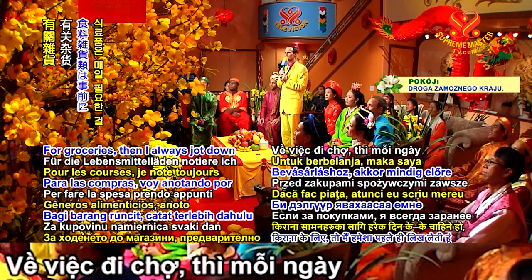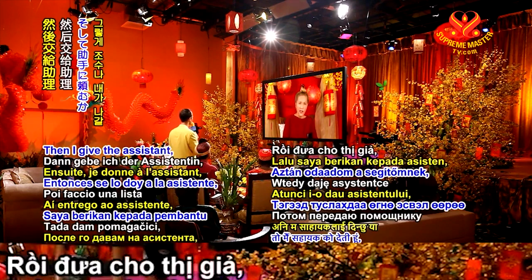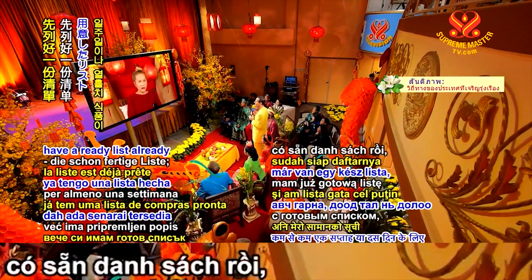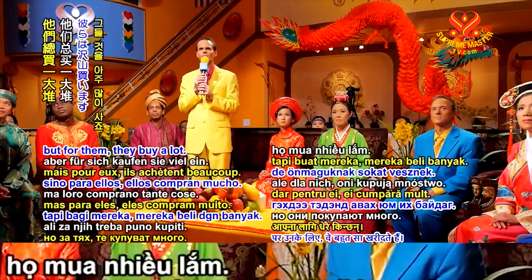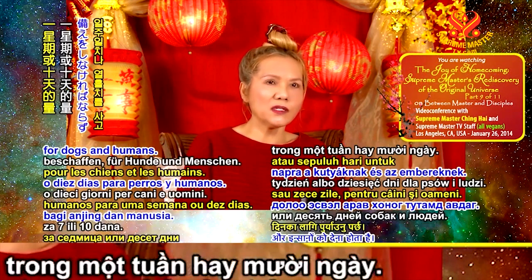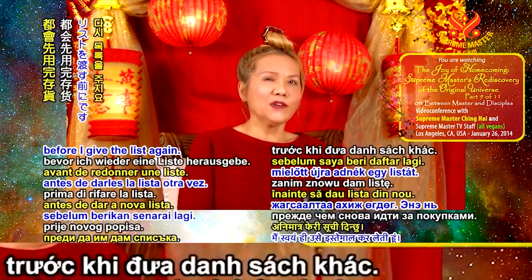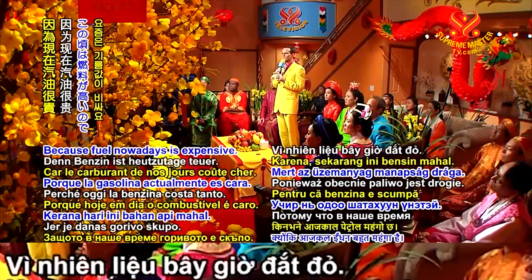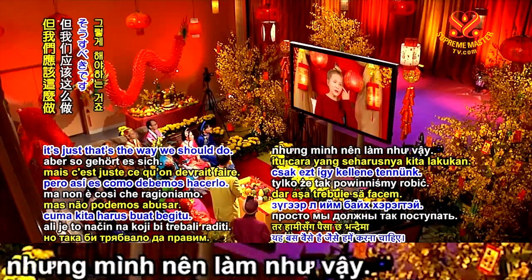For groceries, I always jot down in advance every day whatever I need until shopping time, and then give it to the assistant — at least for one week or ten days. We use everything before shopping again and give the list again. This saves fuel and car maintenance — and saves money, because fuel is expensive nowadays. Not because we can afford it should we destroy the planet.